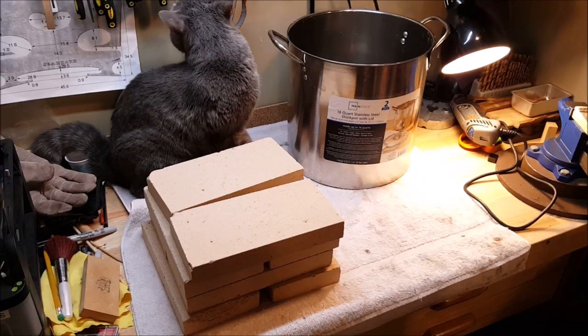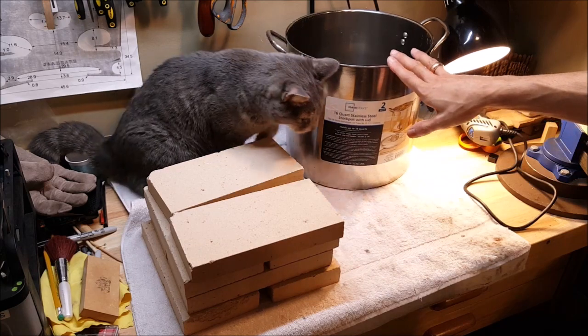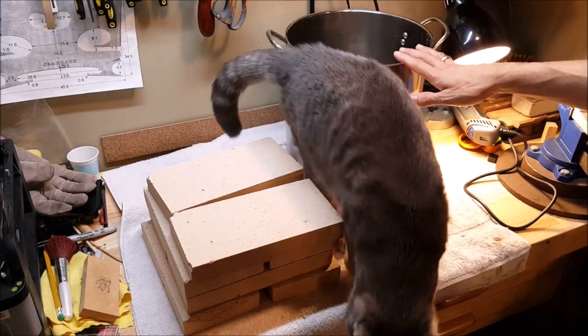Hey folks! In this video we're going to make a new furnace out of a bunch of refractory bricks and a cooking pot. The cat's not part of the equation, he just likes to participate.